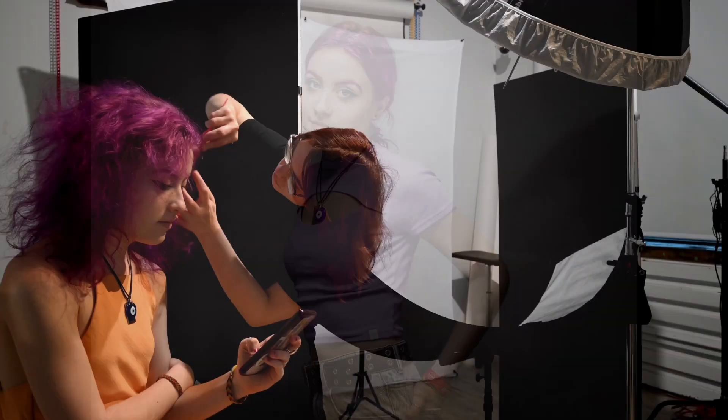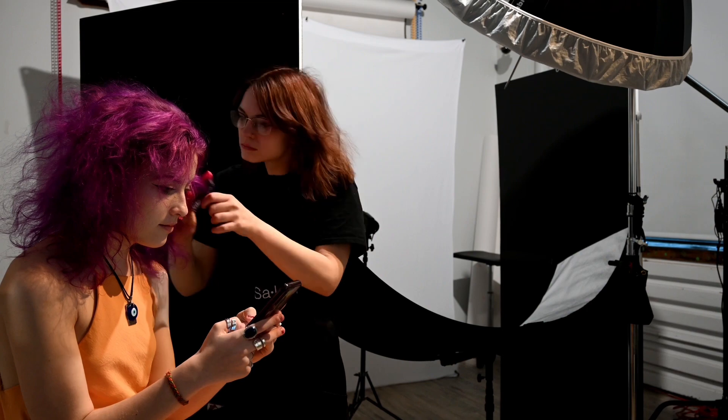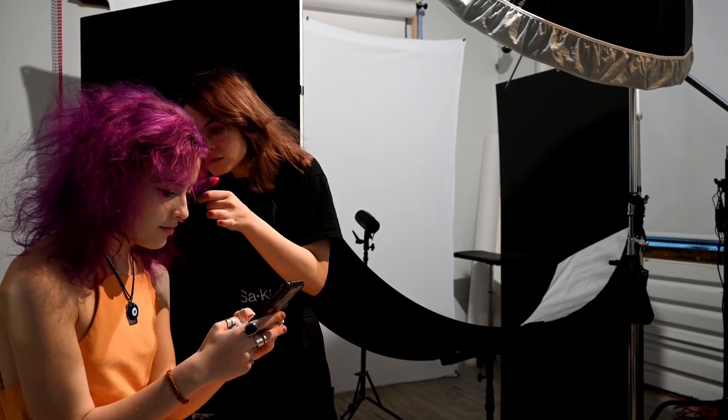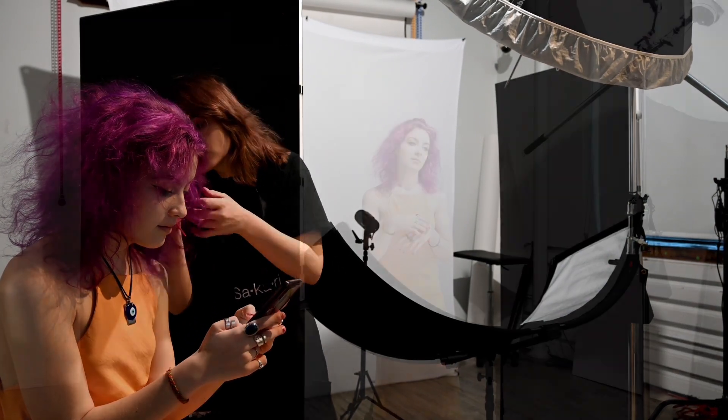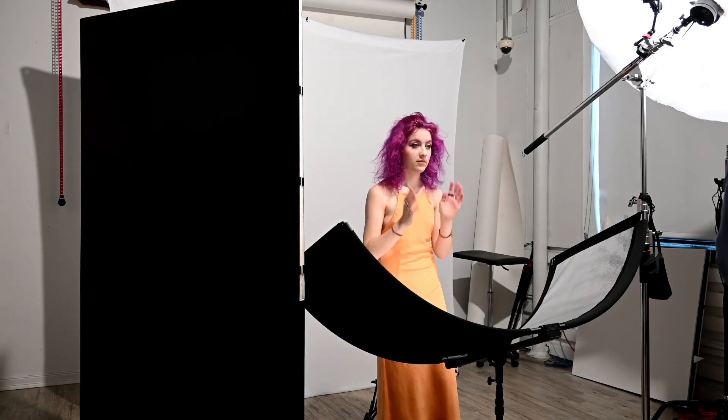The reason I do this is because 80% of the time when I shoot corporate headshots, they turn around and say no, can we have a different backdrop — whether it's when you show up, they'll say they want this, that, or the other thing, but then when you actually show up to shoot it, they say no, we don't like that. So I just do the gray and switch it in post.